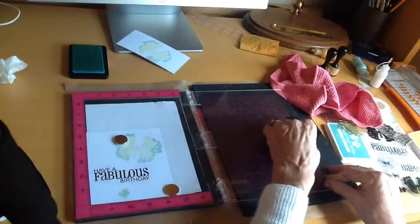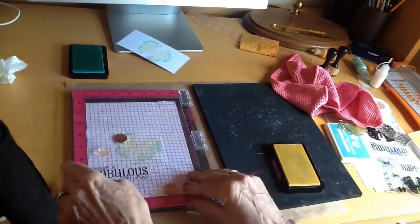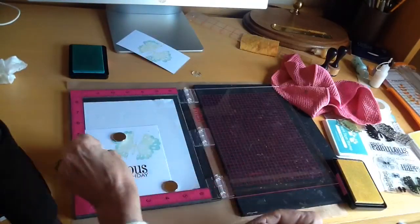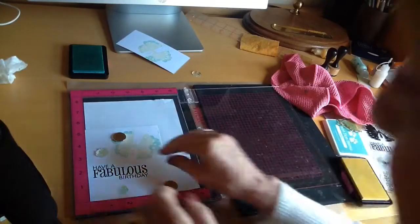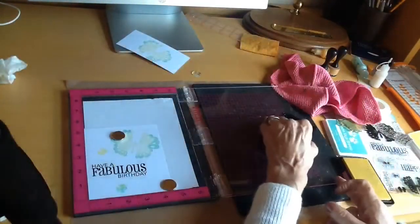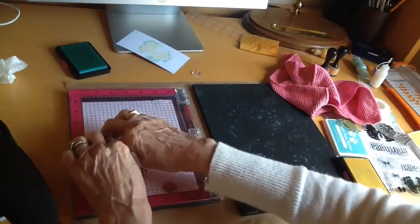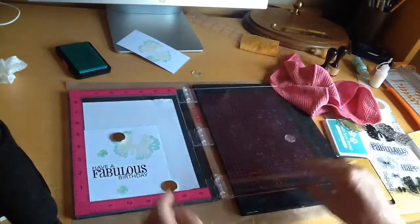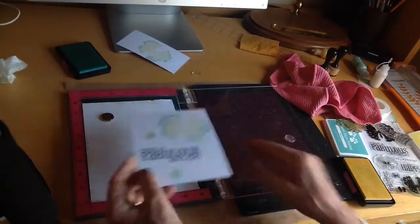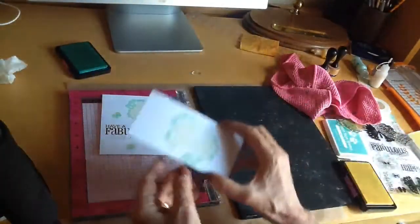I'm finding these magnets really really helpful. I didn't have them at first but now that I've got them I wouldn't be able to live without them. That's all the stamping done, so now I'm going to cut out those wings.